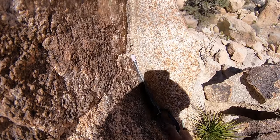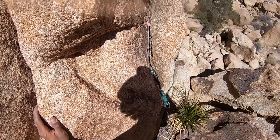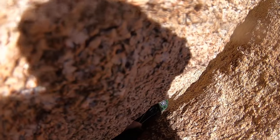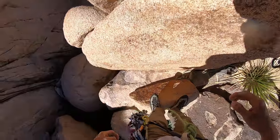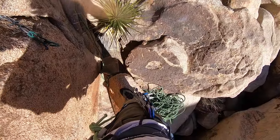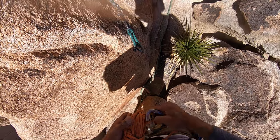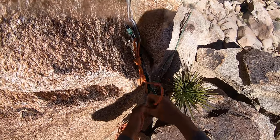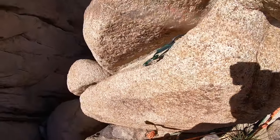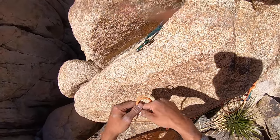So this first anchor is going to be started off on a 0.75 in a nut. That nut looks a little shallow, but I'm pretty sure it was really good. I like to try to build anchors in multiple cracks if possible, providing extra insurance to the anchor. So if one crack's bad, the other one hopefully is not as bad. It's like diversifying your portfolio type business.